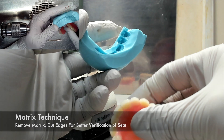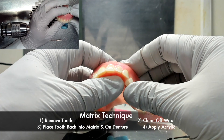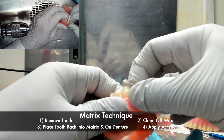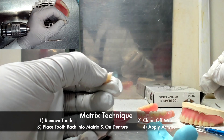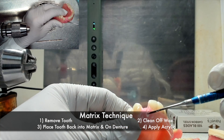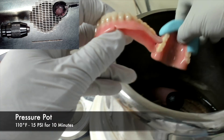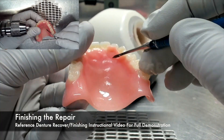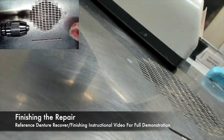The next steps are similar to the freehand technique and are as follows. You would remove the denture tooth from the denture and clean off the wax from all surfaces including the denture base. You will then place the tooth back into the matrix and onto the denture, and then apply your acrylic accordingly. The repair would then go back into the pressure pot, and once the proper time has elapsed, the denture is recovered from the pressure pot and finished.